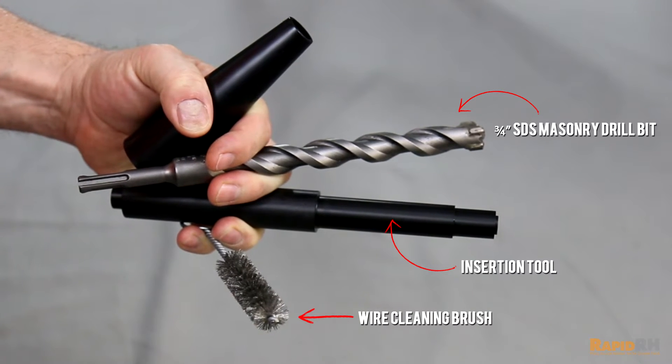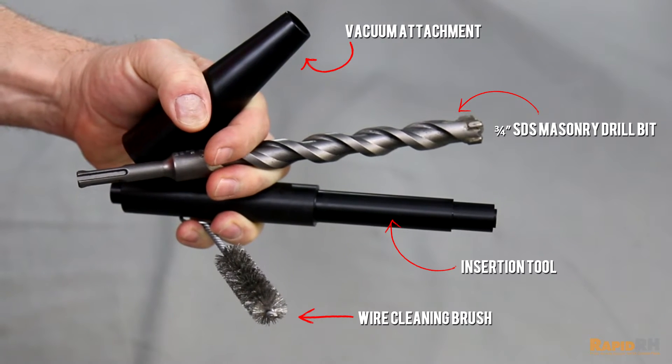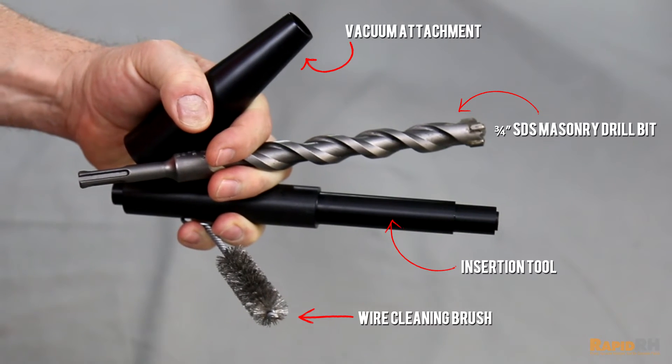Also included is a wire brush for cleaning the debris off the interior of the hole itself, and a vacuum attachment for cleaning not only the surface of the concrete but inside the hole.